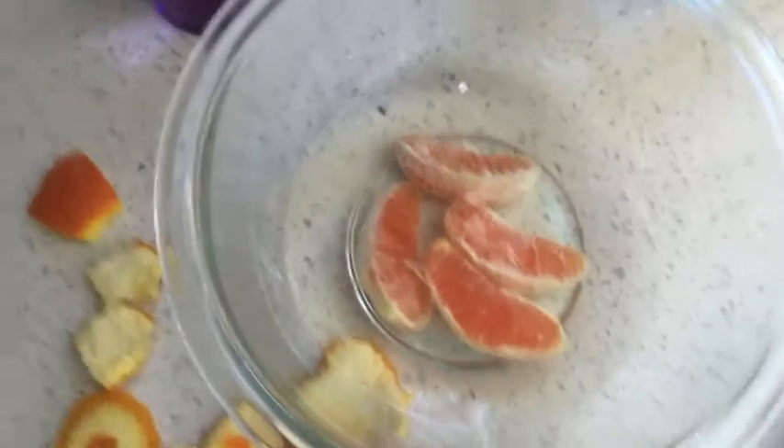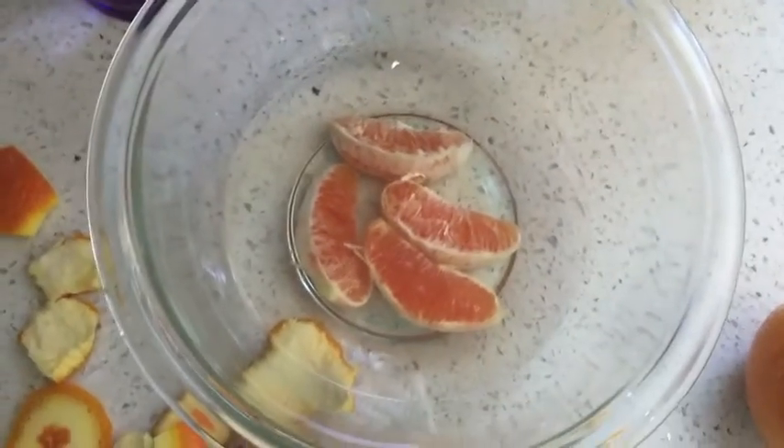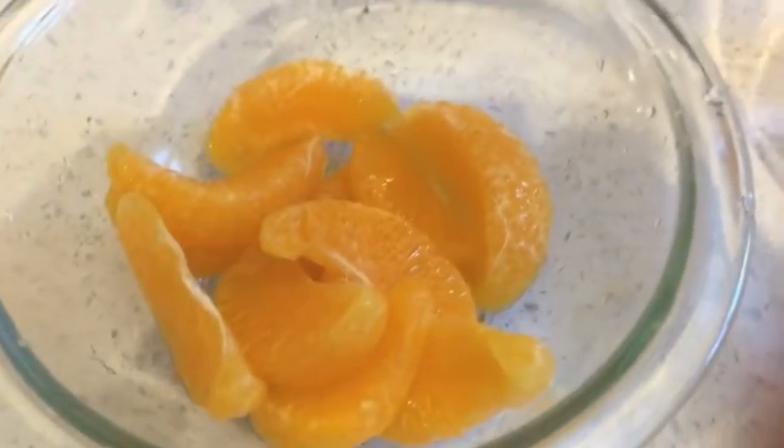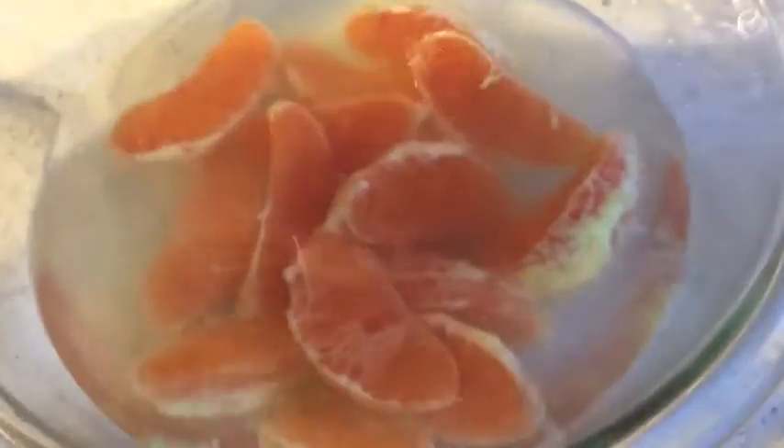This will break down the pectin. I'll show you the finished product — here are some regular oranges too. It's been about three hours and these ones have been washed. They actually came out really good. This is what they'll look like after being in the pectinase solution.